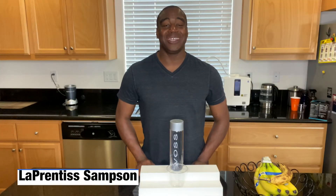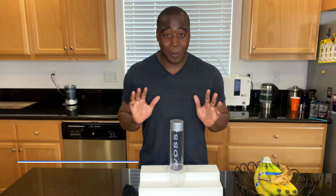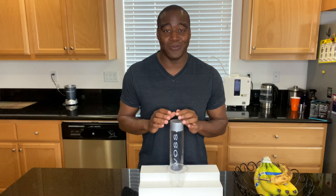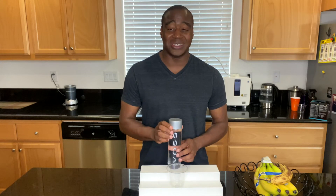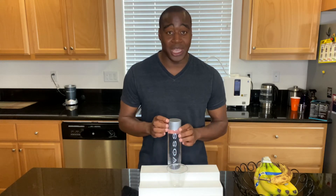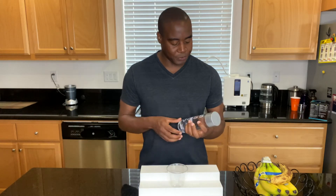Hey, what's going on? LaPrentice Sampson here, and I help health-conscious consumers get rid of toxic products from their life so they can achieve true wellness. In today's video, we're looking at Voss — we are going to discover, or try to figure out, what the pH level of Voss water is. So the Voss water pH level — let's do it.